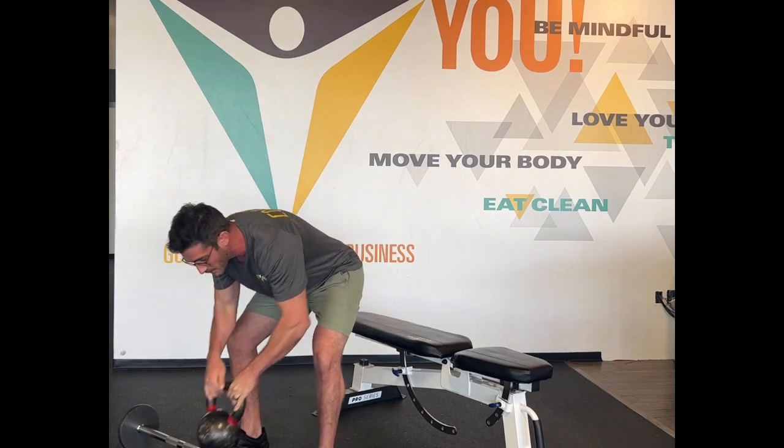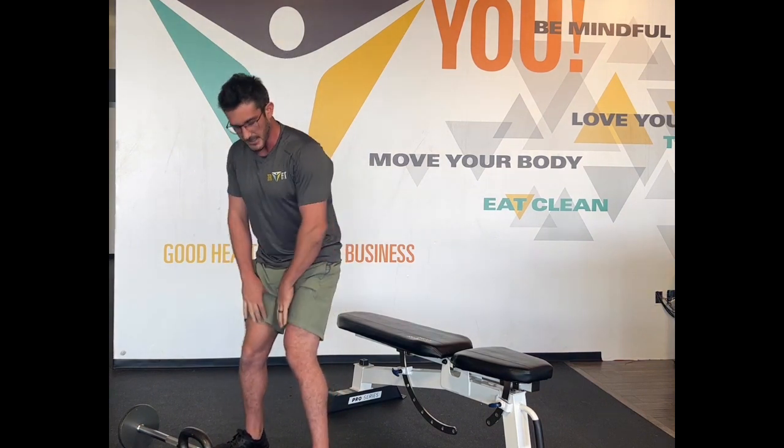There might be some other variations like a Spanish squat, but those are really similar. Again, it's all about the knees coming out slightly, keeping your core braced, and sitting relatively straight down.